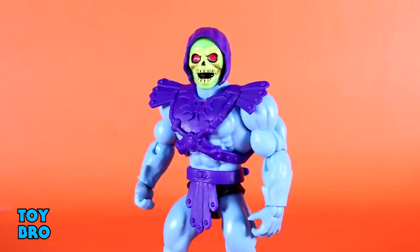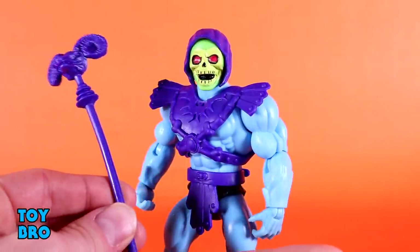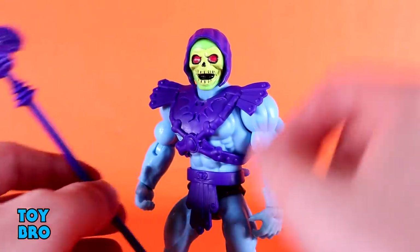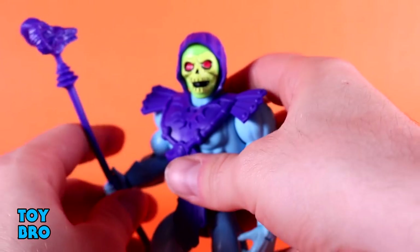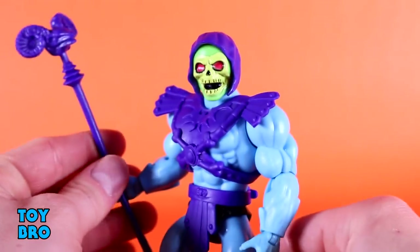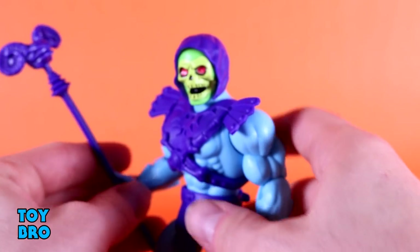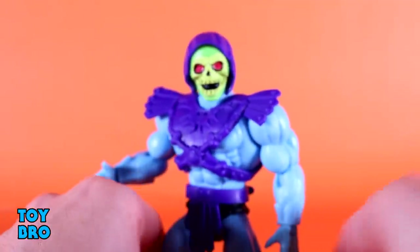As far as accessories go, he has some classic stuff. The big one, literally, is the Havoc Staff — a very vibrant purple staff with the ram's skull up top. It matches his armor quite well. He can hold this in one hand only, though you can sort of get him into two-handed poses utilizing the more open gripping hand. This thing looks really good. The sculpt is nice with a lot of detail packed into that ram's head. There's no paint on it, but it looks really, really good. Nice size on it as well.